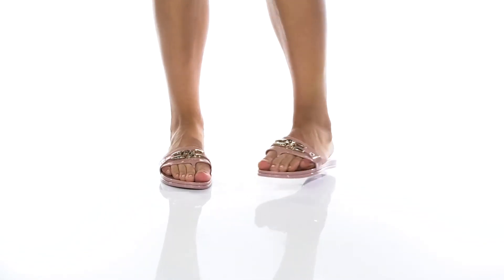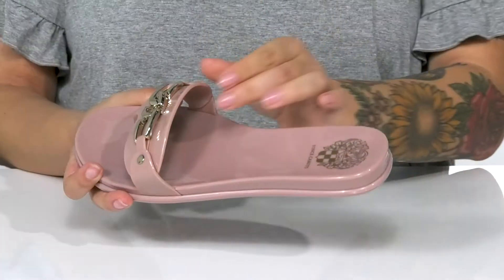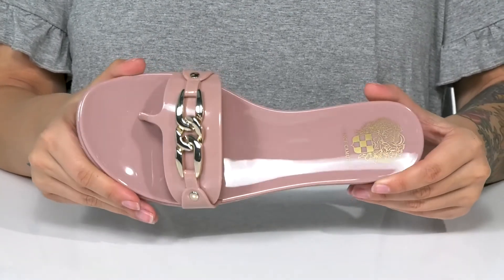This cute style has a synthetic upper with chain detailing on top for added style. There is a synthetic inner lining. On the footbed, you are going to find that Vince Camuto logo, and it also features a really fun metallic shine.